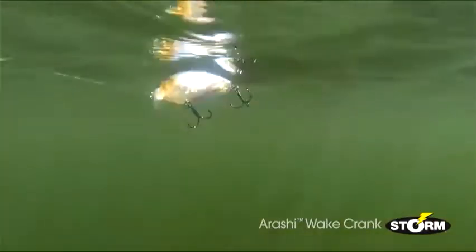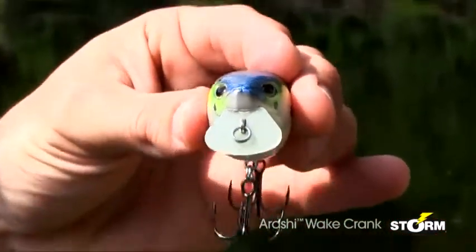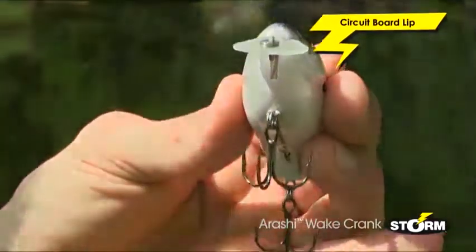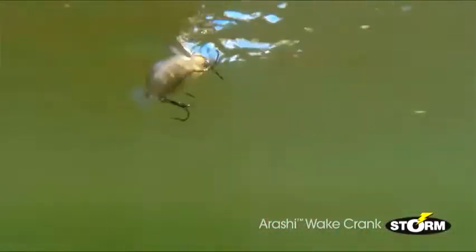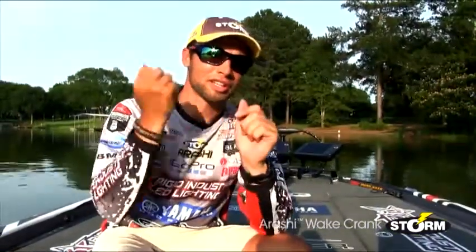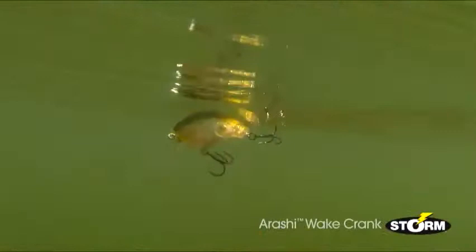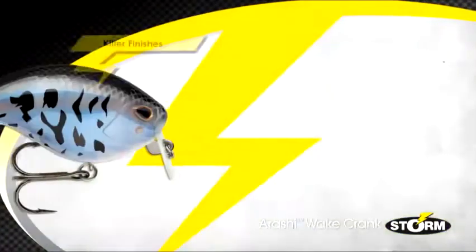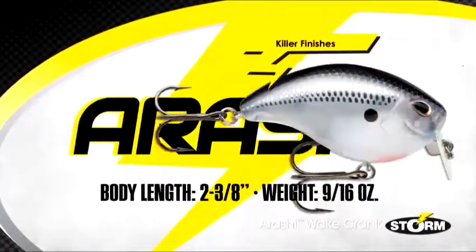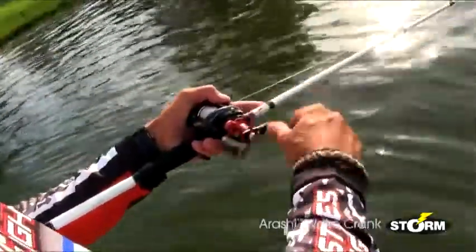The features that really set it apart from all the rest are these rotated hook hangers. The other key feature is this circuit board lip — it's a little bit thinner, so it allows this bait to start at a slower speed and stay on track at a higher speed. Another key feature is its sound: it's got a one-knocker rattle in the back end of this bait. It's also got the premium finishes that all the Arashi series has, as well as the self-tuning line tie. There's not another wake bait out there on the market that has that self-tuning line tie, and what that allows me to do is fish this bait extremely fast and get those reaction strikes.